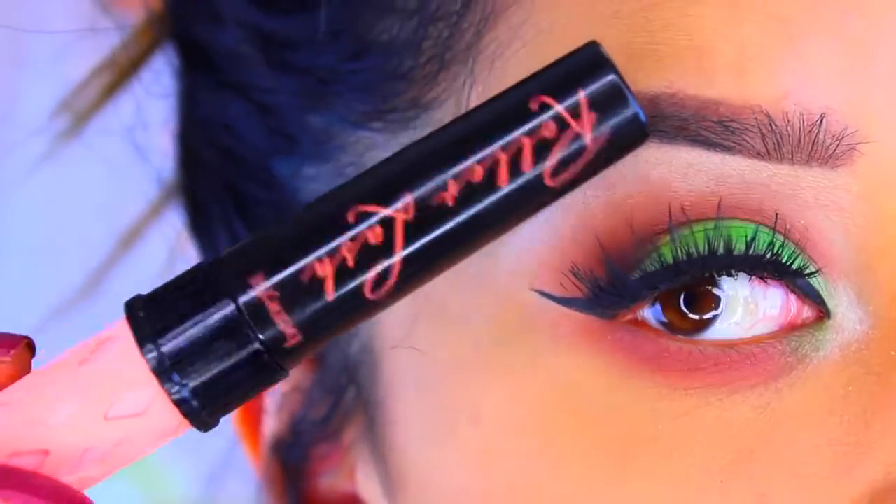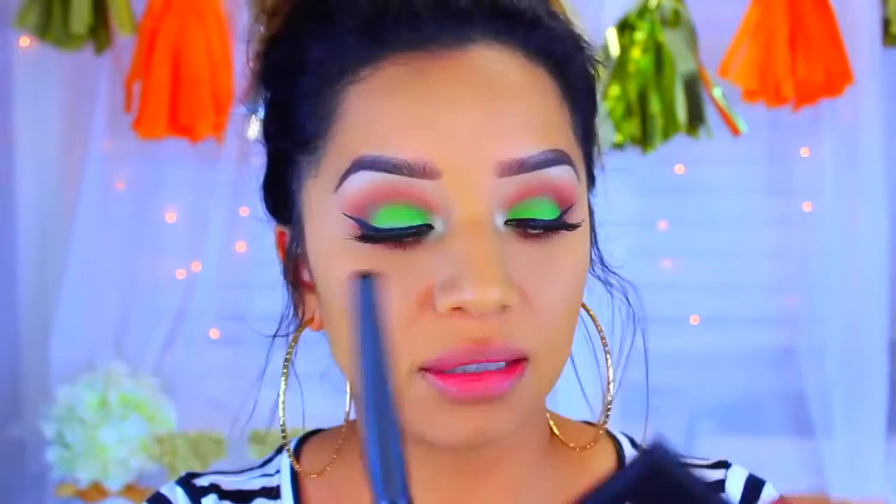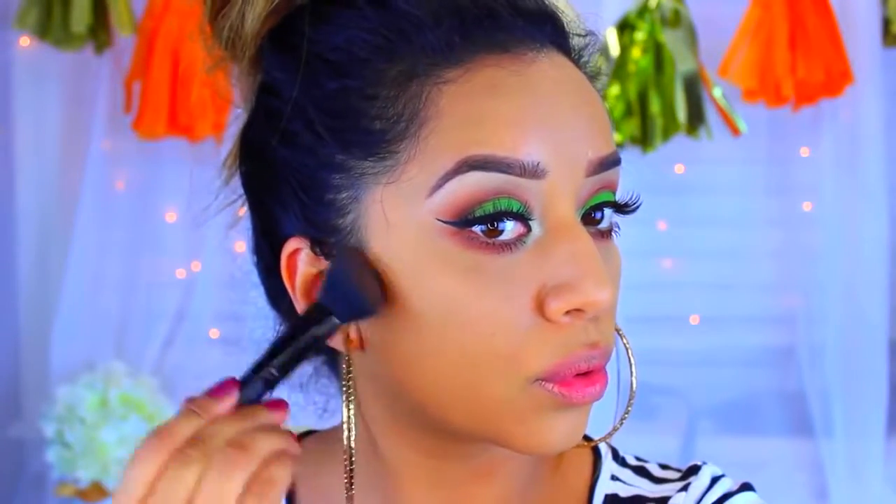I'm going to apply mascara — this is the Benefit Roller Lash mascara — to the bottom of my lashes. I've already applied my concealer, my foundation, and set everything; I'll have it listed down below so you guys know what I used. Now I'm going in with this little contour duo by the brand Nikki Garrett's — it comes with a contour and a highlight side, it's so pretty. I'm going to take an ELF angled blush brush and take the darkest color to chisel out my cheekbones.